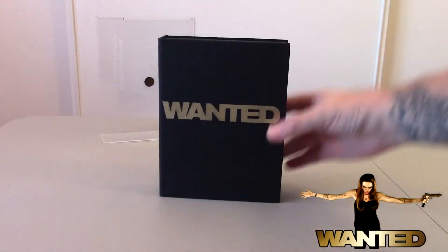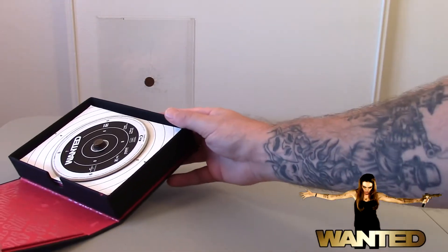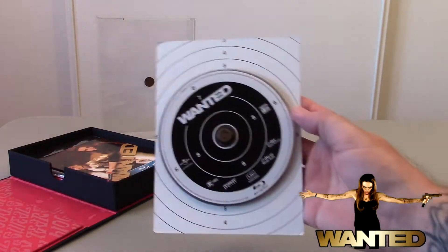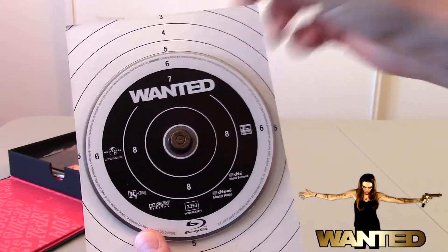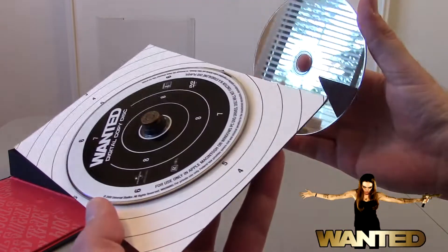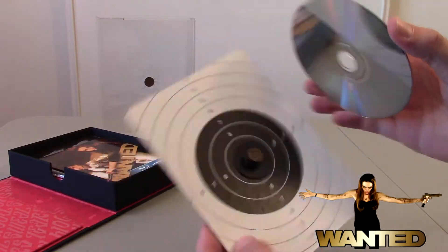Like, I don't know — cash, jewelry, prison shanks — those are always popular, right? So the inside opens right up. The first thing you're going to grab is the cardboard that holds the movie discs, and if you'll notice, it's just like a target from the shooting range — which was pretty awesome. You've got two discs: the first disc is the Blu-ray movie and the second disc appears to be just a digital copy.